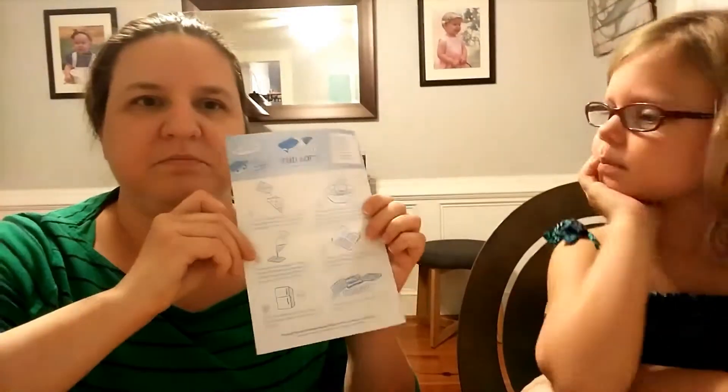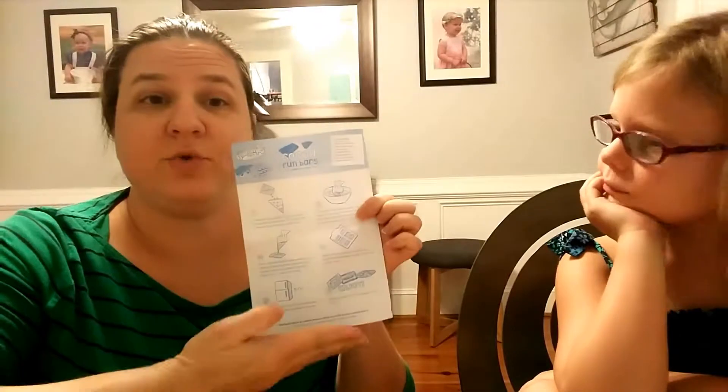I have the directions — it's six easy directions. It just said: choose a chocolate packet, which we did. She's making — I think we're going to both do milk chocolate.